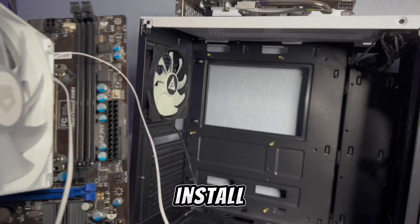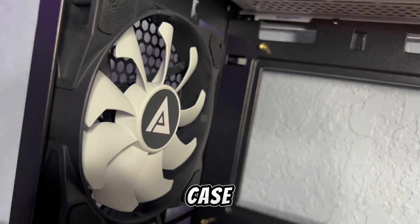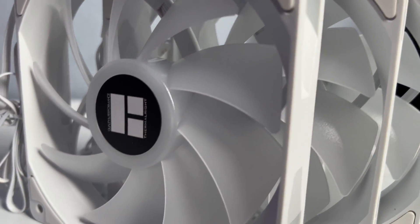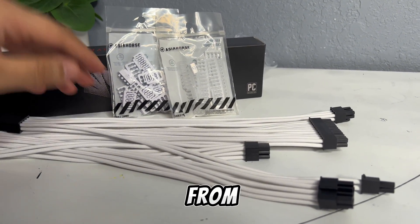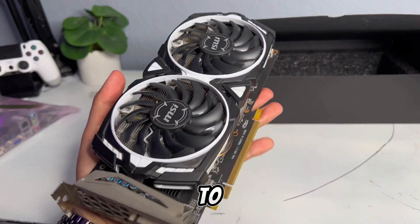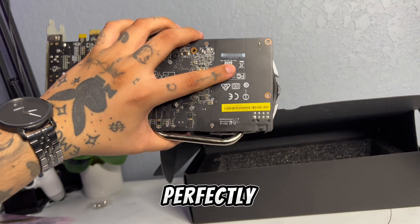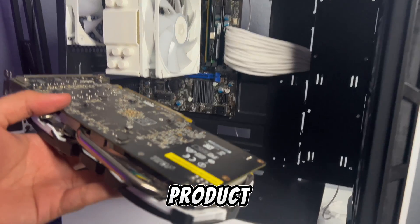Before I install the motherboard I gotta remove the black and white fan that comes with the case and add a couple of white RGB fans that I picked up on Amazon. I'm also going to be using white cable extensions from Asia Horse to make the build look cleaner. Now we've just got to install our RX 470, which I picked up for $40 on eBay, and it should fit the color scheme perfectly. And we've got ourselves the finished product.